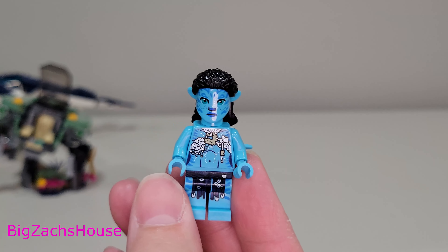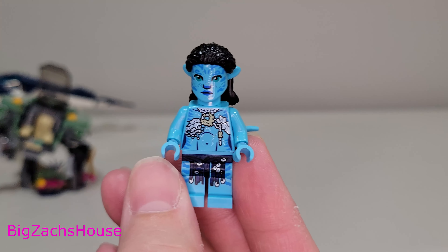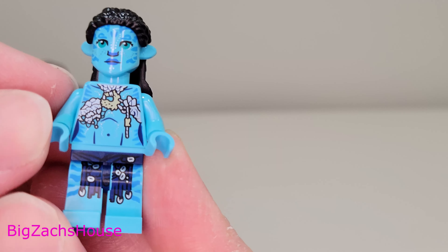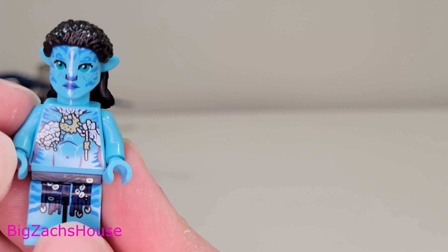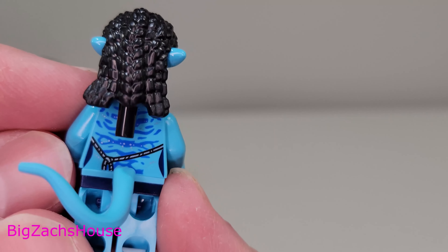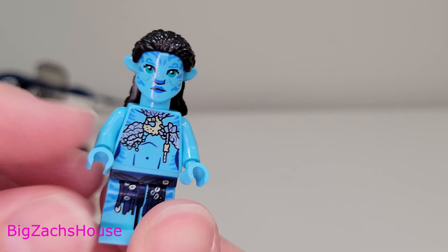Next we have one of the Avatar figures — I think her name is Tessira or Syria, I'm not exactly sure. I haven't seen the second movie, only the first, and it's been a long time. It's a cool figure, though it has shorter style legs which is a little disappointing — I prefer the longer style legs. But I imagine it's accurate to the character. There's nice detail on the back and I really like how the figure appears to glow as you turn it from side to side.